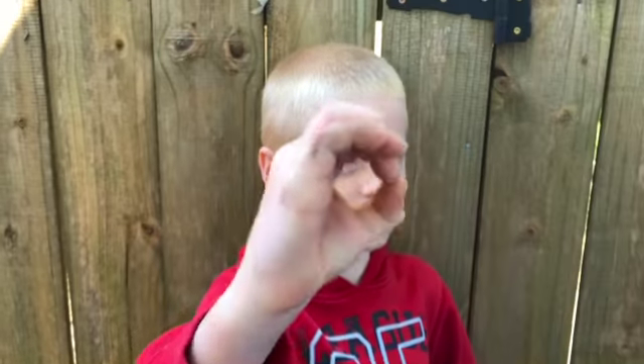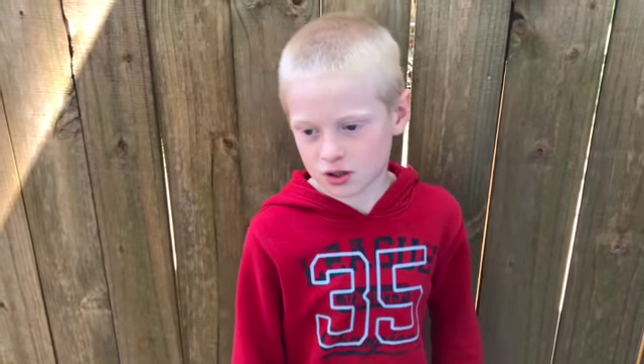Hi everybody, it's Cody. Today we're going to make a terrarium. A terrarium is a glass jar that has its own water cycle and has a lot of plants. Because of the water cycle, all the moss and plants you put in it can make itself stay alive for a long time and you don't even have to water it. I'm going to show you how to make a terrarium from things from your own house and backyard that'll cost zero dollars.